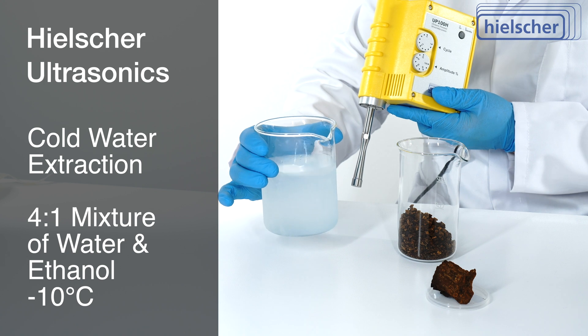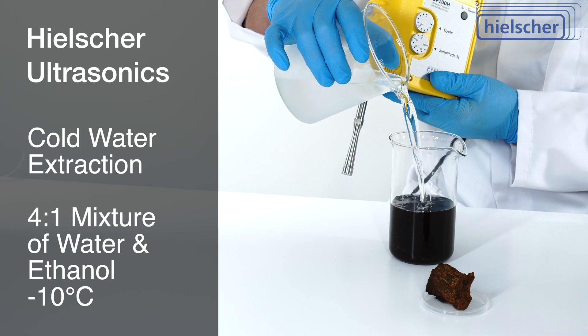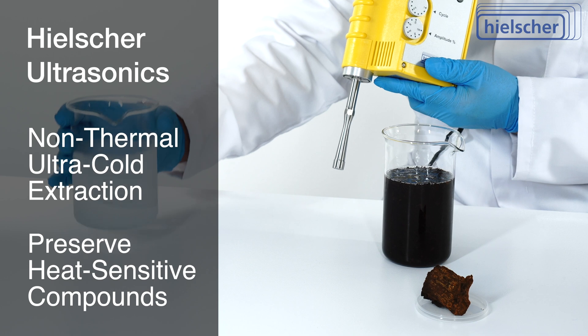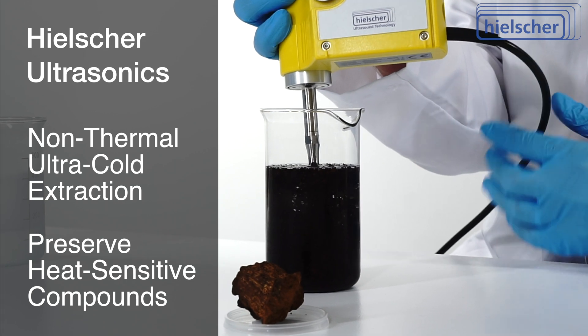We add a 4-to-1 mixture of cold water and pharmaceutical grade ethanol so that we can extract at minus 10 degrees Celsius. This non-thermal, ultra-cold extraction preserves the maximum amount of heat-sensitive beta-glucans, phytonutrients, and vitamins.